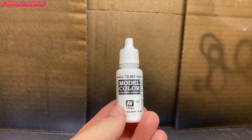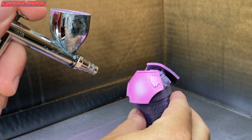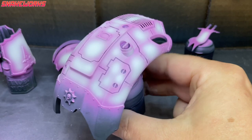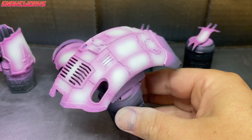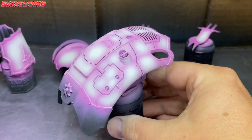Next up, it's Vallejo Model Colour White. Using my airbrush, I then hit the centre of the panels with the white, leaving the pink around the edges next to the recesses where the trim is. This is a really fun step and it's sort of hard to mess up. You can see all the little pink fades around the edge of each panel — it's rather pleasing to the eye. There are loads of different ways of getting transitional effects with an airbrush.